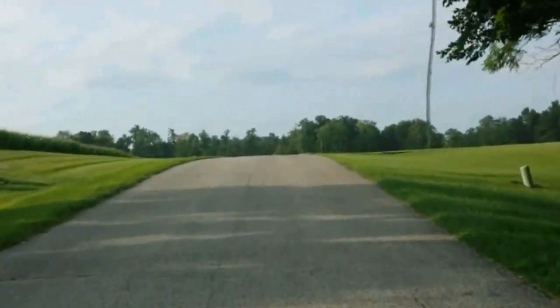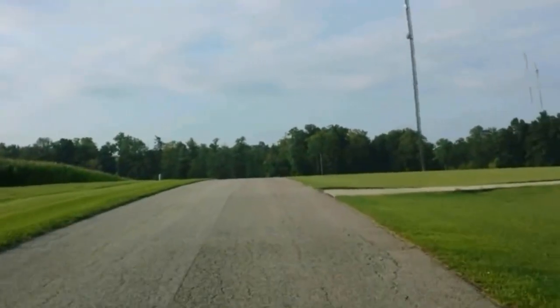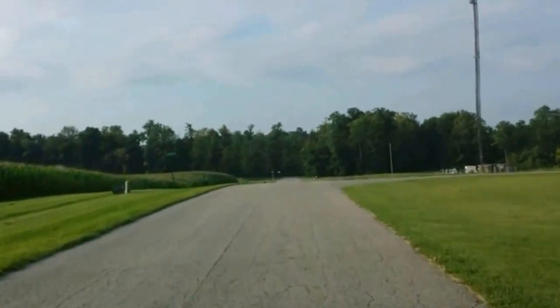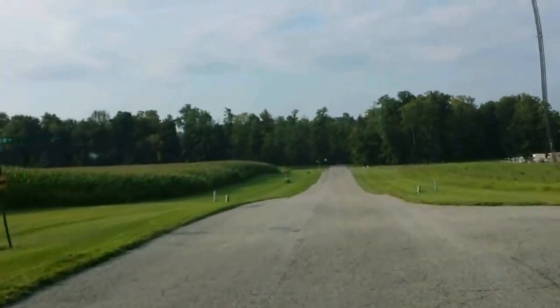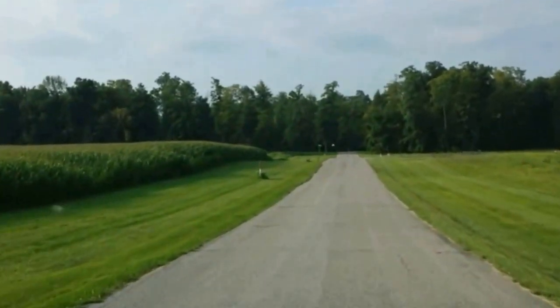Good morning guys. I'm on my way to my first service call. Really nice morning here in Indiana, about 8 o'clock, about 74 degrees. Corn's getting tall.